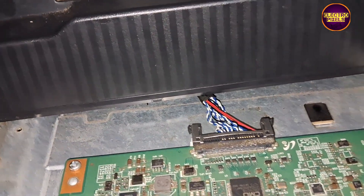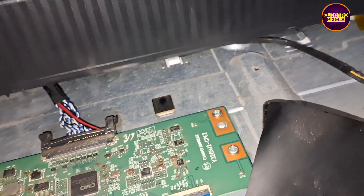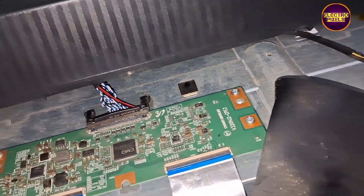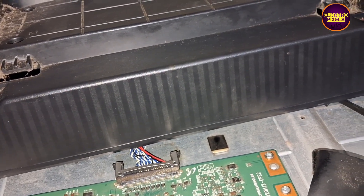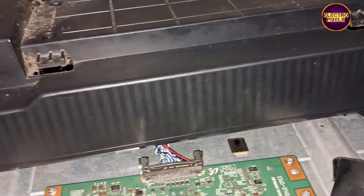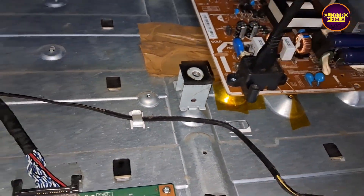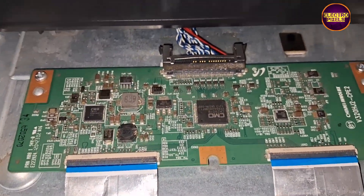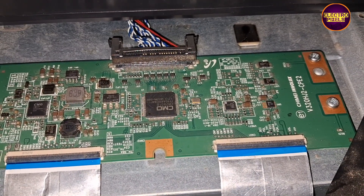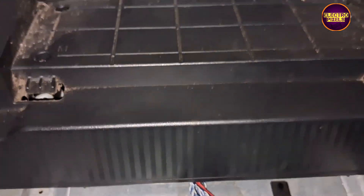Here we have connected all sockets, FFC cables, and the LVDS cable to this new TCON board. Now let's turn on the TV and check the picture.